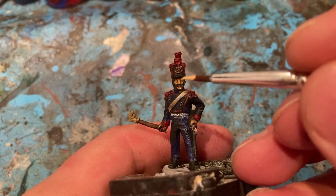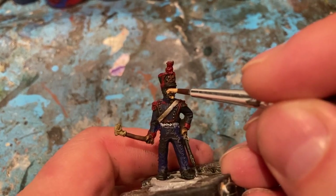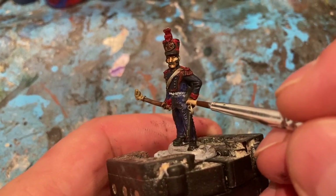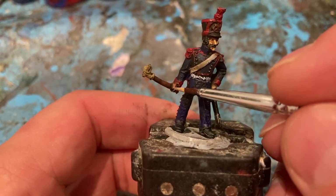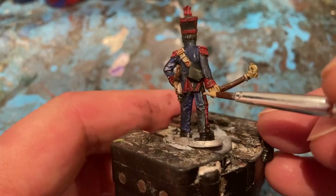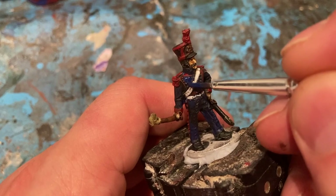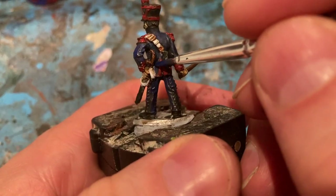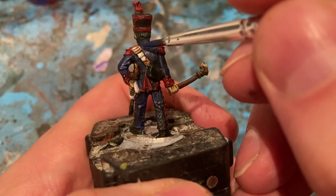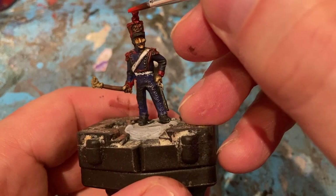Now that the washes are dry, I'm coming in with Kistler Flesh to make the features pop again on the artillery crew — remembering not to forget the hands, but keeping the crevice shadows still in. Now coming back in and tidying up the blue uniform, making it stand out where it needs to. And now for the red — just adding in a bit of Evil Sun Scarlet to make it pop on the edges.